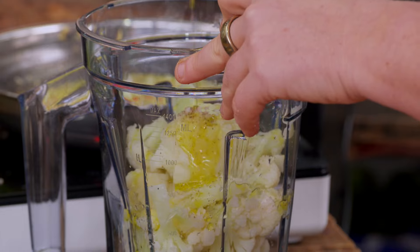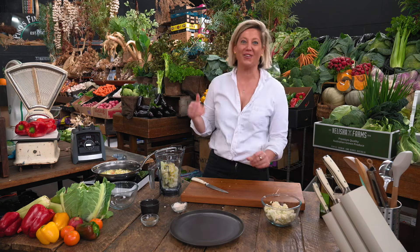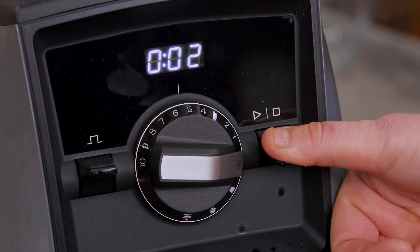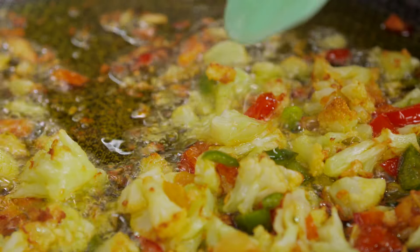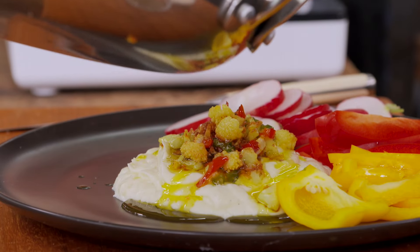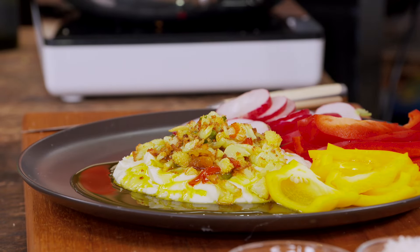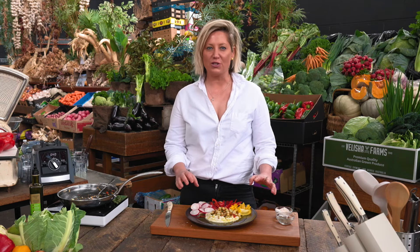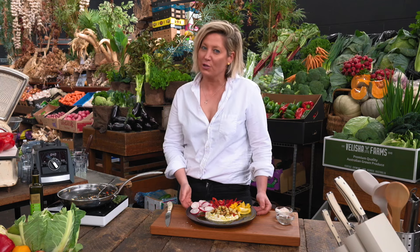It's a lot less calories than hummus — not that hummus isn't good, so please don't write in, hummus lovers. But it really is a very low calorie option. A very easy way to get four serves of vegetables in — you've got your whole cauliflower here, quick, easy, tasty, ready for any barbecue, midweek dinner, or any snack for you or your kids.